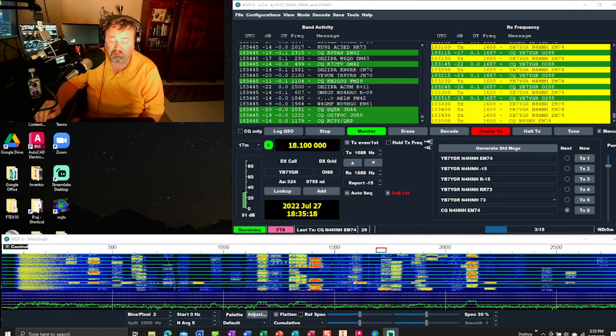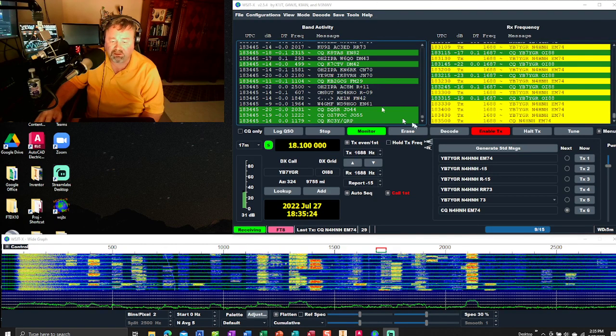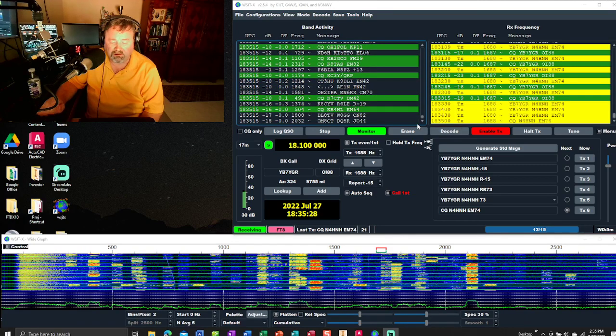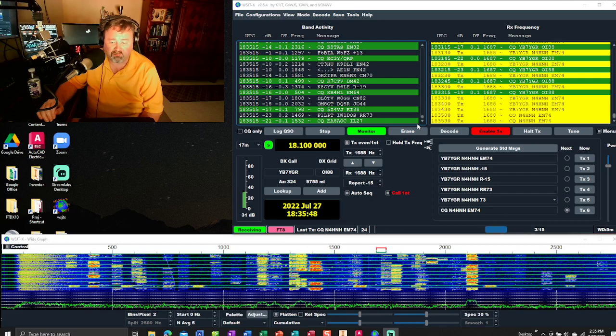Hello, N4HNH here working some FT8. I've changed the theme of WSJTX to a dark theme, and the instructions for how to do that are actually in the WSJTX manual I found online. I've also got it recorded in the FTDX10 setup document for PSK and data, available to the executive and VIP Patreon supporters.